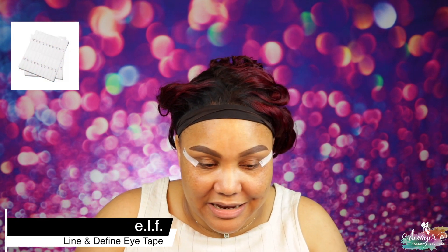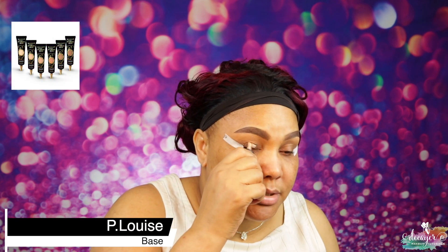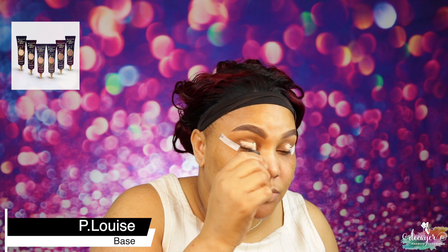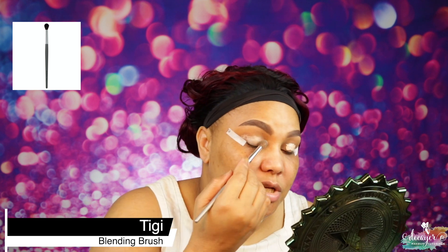Okay, let's go ahead and prime the lid. I already have my guards because I don't know how this palette is going to work, and using the guards will always make it easy to come up with a quick look. I'm actually going to go back to my Peel with Base because I used a base from Visart and it was not the business. I need a good base for this shadow because I don't know how they're going to work.